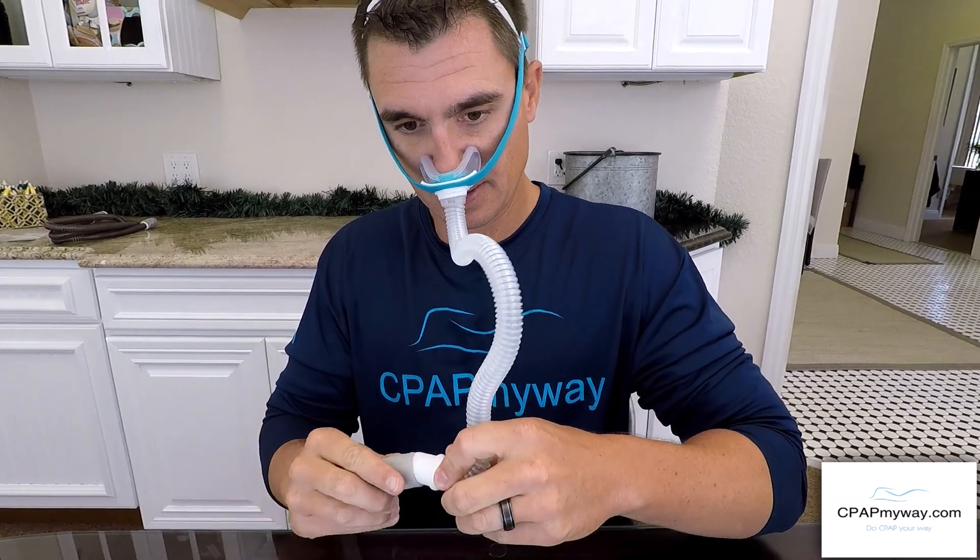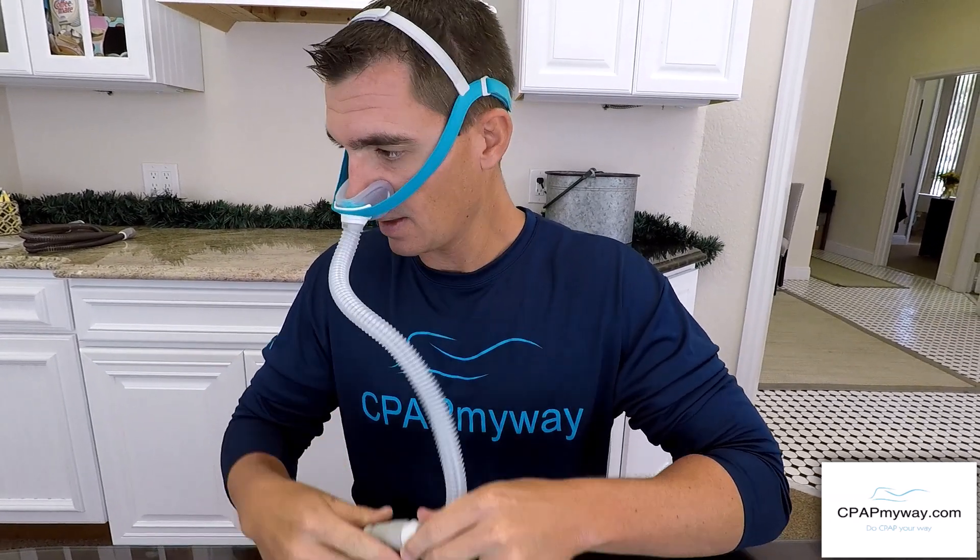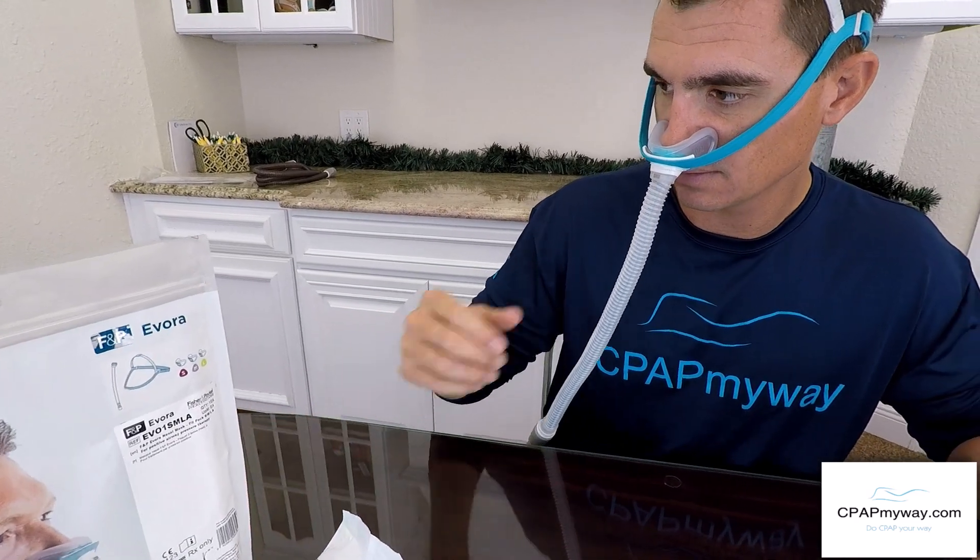We're going to turn it on here so you can get an idea of what it sounds like. The mask is running right now — it's super quiet. Exhalation is diffused around the front through little micro holes, and with my hand two inches away I can barely feel any exhalation at all. So it's wonderful for bed partners who have had too much exhalation sprayed on them throughout the night.